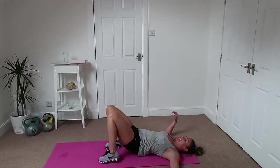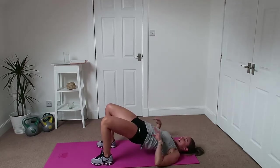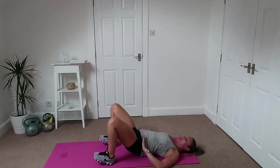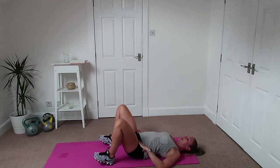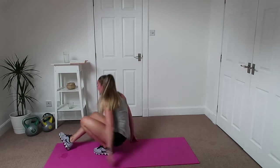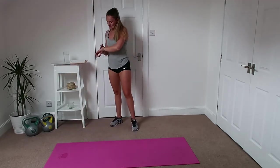And then lastly we have got glute bridge. We're going to lift our bum up as high as we can, bring our knees in, squeeze them together, bring our knees back out again and then back down. So it's up, in, out, down — but we're not going to touch the floor; it's just an inch off the floor, so we're not letting it fully relax. Alright, so that's our exercises — let's get the timer on and get started.